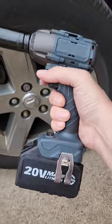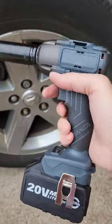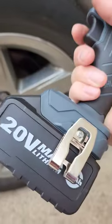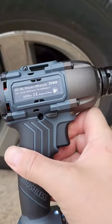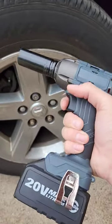We got a new budget impact wrench from Amazon — it's a no-namer but it's kind of sweet. It comes with two batteries that have nice rubber overmold on the bottom. There's no fuel gauge, but it comes with a decent rapid charger and a lanyard hole on top. Specs: 3600 impacts per minute, 2800 RPMs, two modes — high, low, and auto.